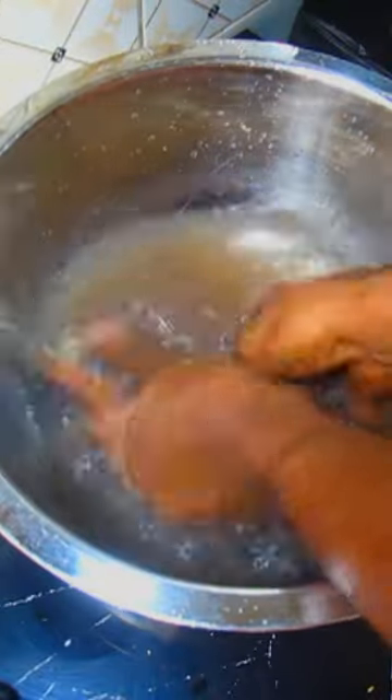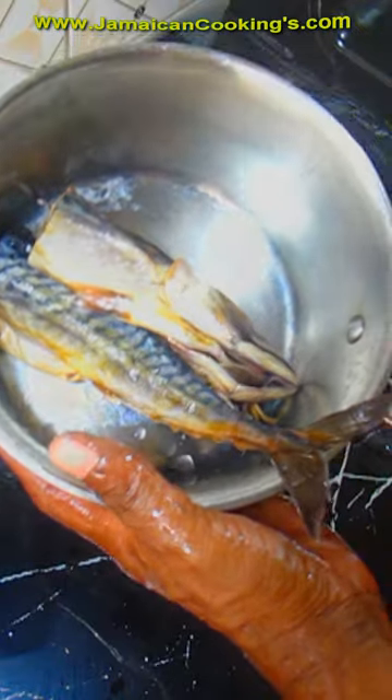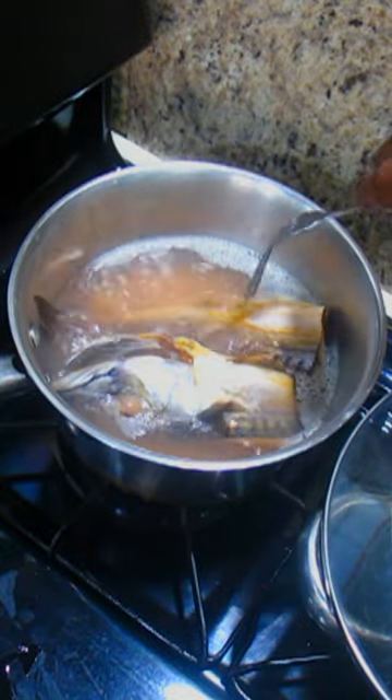Clean the inside of the salt mackerel properly. Put salt mackerel in a medium size stewing pot. Add water and put the pot to fire. Some people would boil it two times within the 10 minutes.